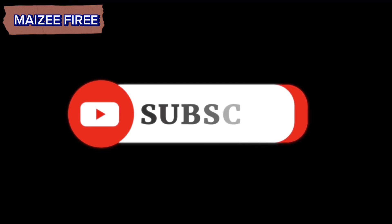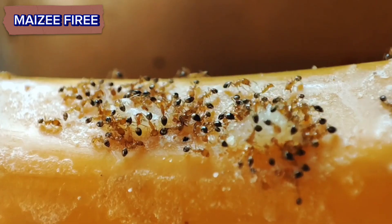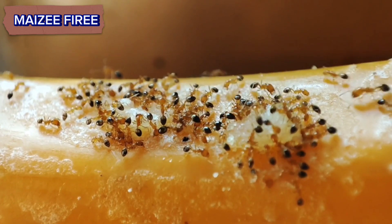Don't forget to like, share, and subscribe to my channel for upcoming videos. Until next time, take care and goodbye.